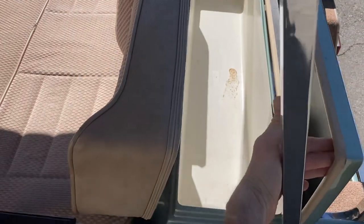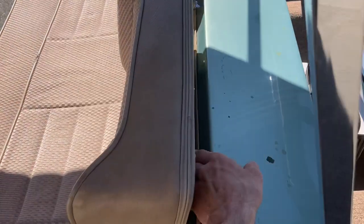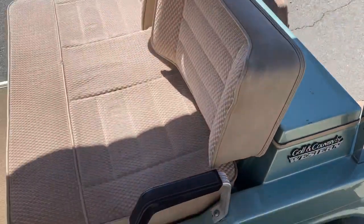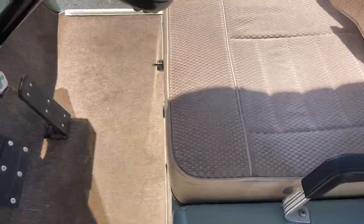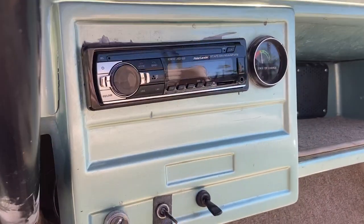Go ahead and lift this up — it is a built-in beverage cooler. You've got drain holes there in each of the corners. You can put in ice and water will drain out the bottom as the ice melts, so you can keep your drinks cool. Nice upholstered seats too.